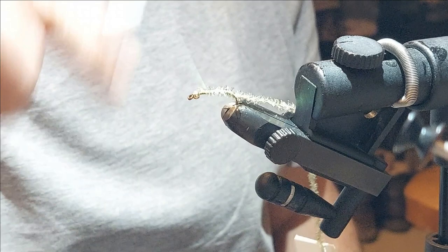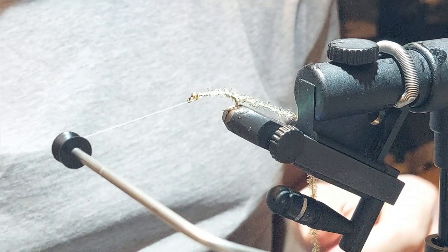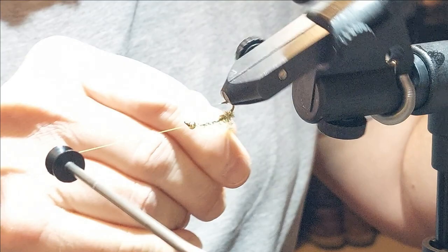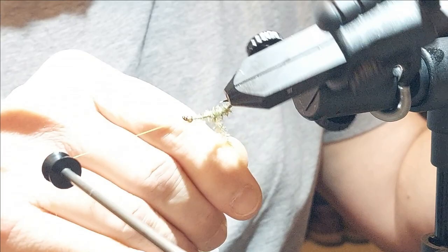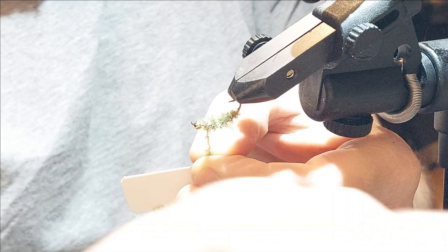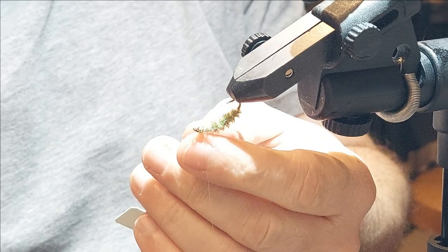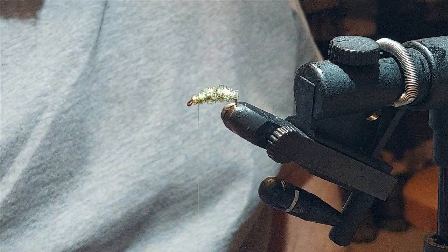I'm going to tie the chenille right down into the bend a little bit, then stop and give yourself a good bead length, because that case is going to be built up to almost the top — but we're going to leave enough for a piece of the body to stick out. When you're wrapping this crystal chenille up, overlap it back a little bit. We want to build quite a robust body because that's the case the larva lives in. Then tie that off and snip it off.